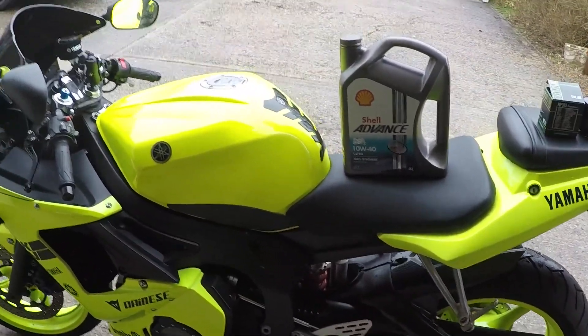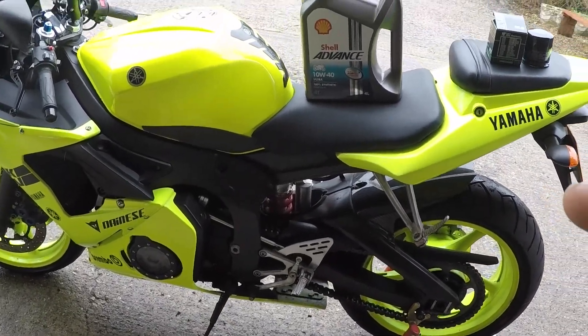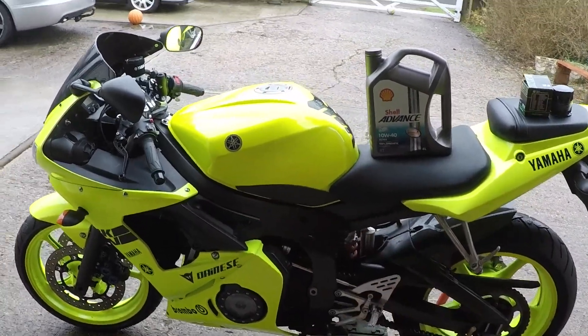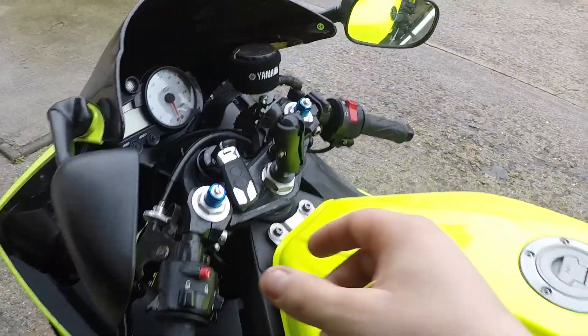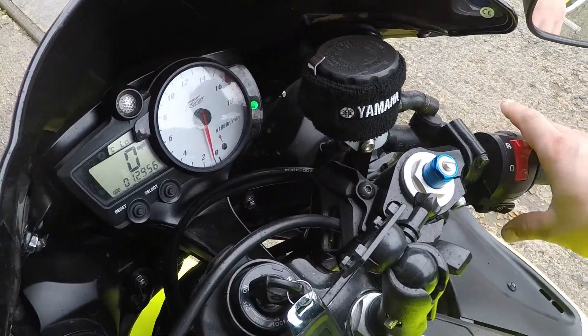Number one, make sure you check your owner's manual and you know what capacity oil goes into this bike, so you know you've got enough to replace the old oil. Number two, start up your bike and run for about one or two minutes to make sure the oil warms up a bit so it's going to be easier to drain out.